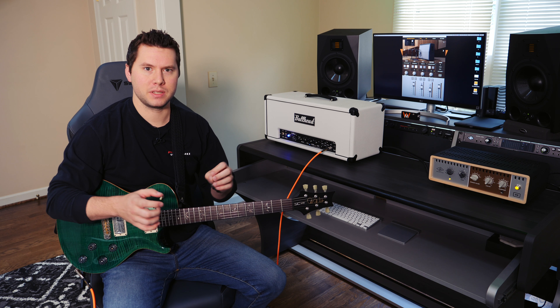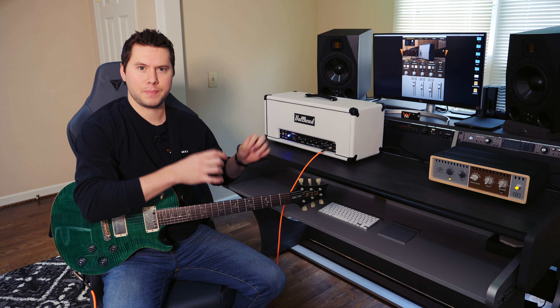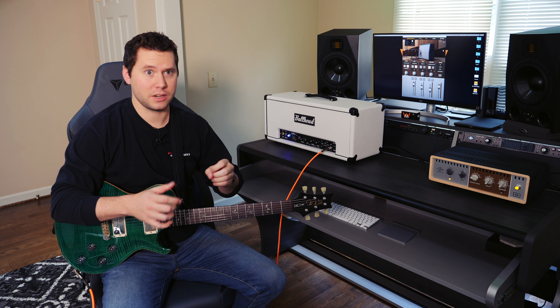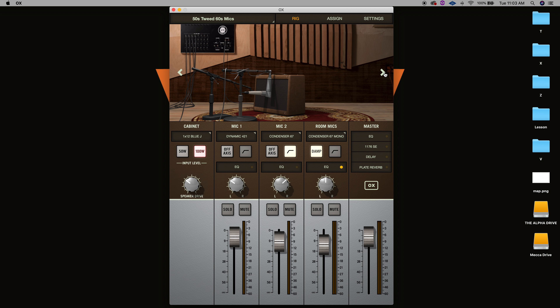In real life, I would have to switch mic positions and actually own different mics and spend a lot of time moving cabs around and actually own different cabs. But with this, as you can see, I'm just going to flip over to a completely different sounding cab, a 50s Tweed. Let's see how this sounds.